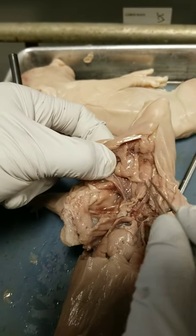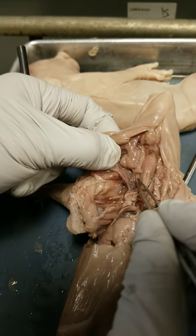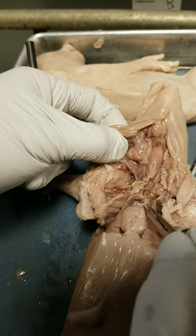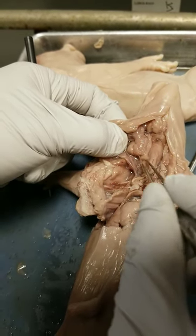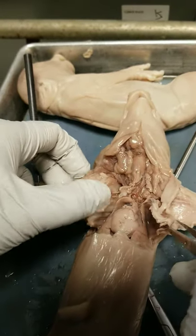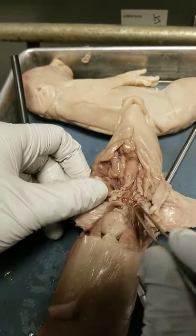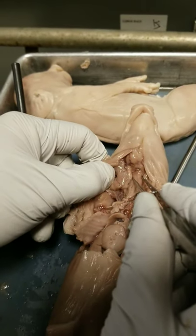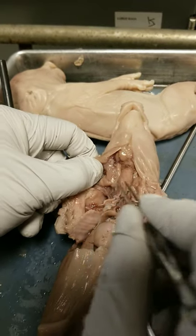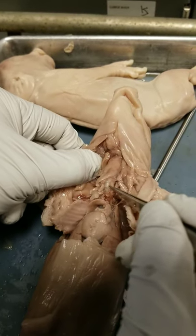If you look just lateral to the larynx and trachea, you'll find another squishy organ — that's the thyroid gland. Thyroid is by the larynx and trachea; thymus is by the heart. Thymus is an immune organ; thyroid is an endocrine organ. So once again, we've got our heart, lungs on either side, thymus, larynx, trachea, thyroid, and the esophagus hiding behind the trachea.